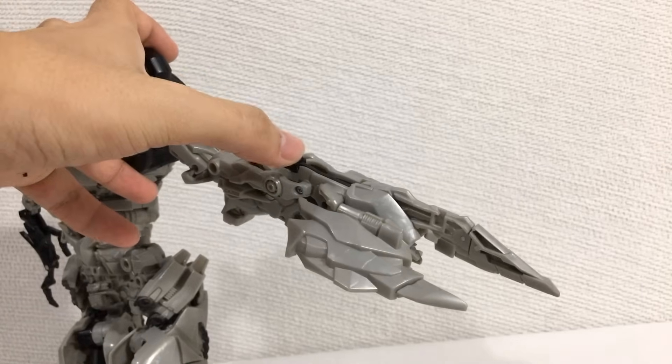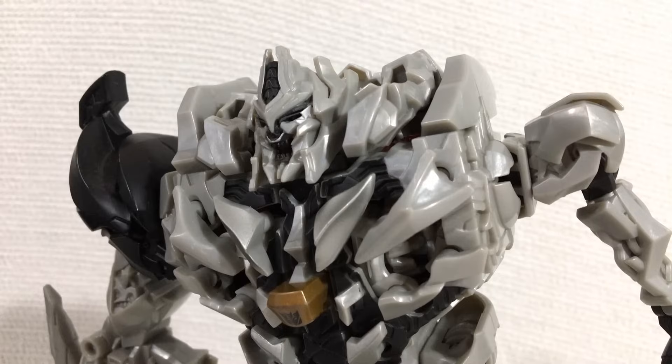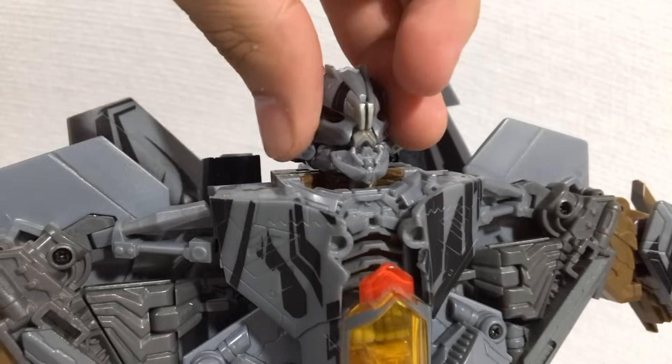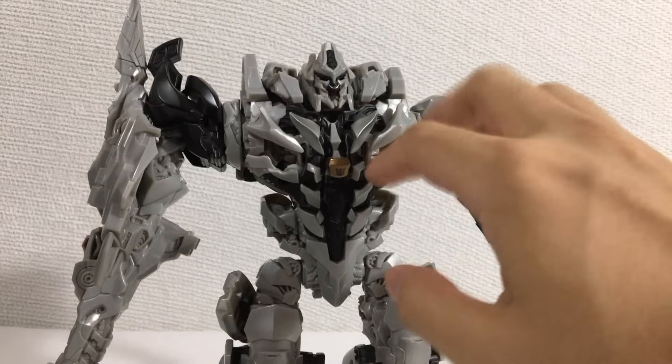There's even a little gimmick on this arm. And I gotta mention the head — this is an excellent sculpt. I kinda wish he had a moving jaw, something similar to what we have in the Starscream figure. Check out that review, please. Because without a moving jaw, this next gimmick looks kind of silly.